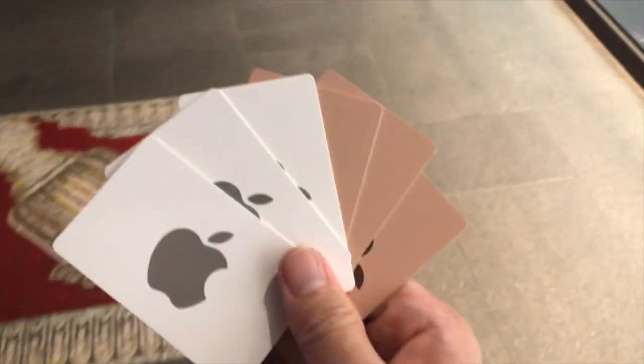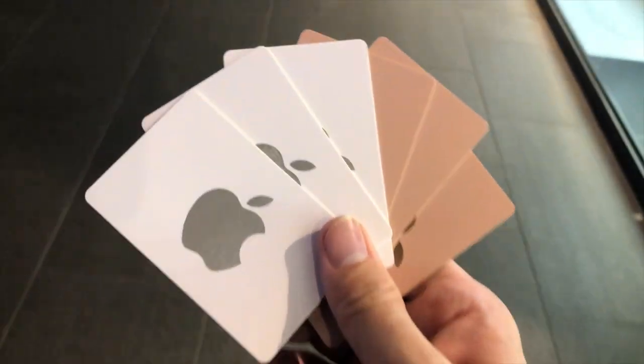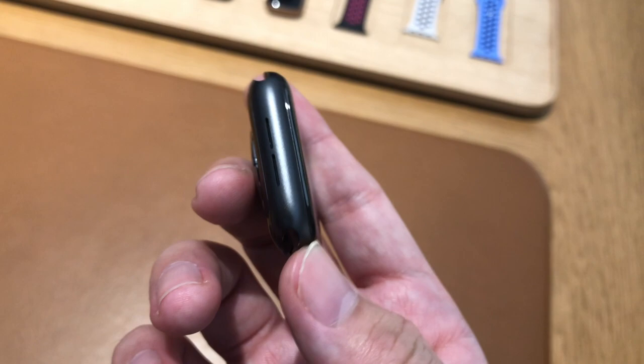Hey, what's up guys? It's me, Mr. Gim here. And today, I'm going to share with you my experience in buying an Apple Watch using a gift card in Apple Orchard Road.